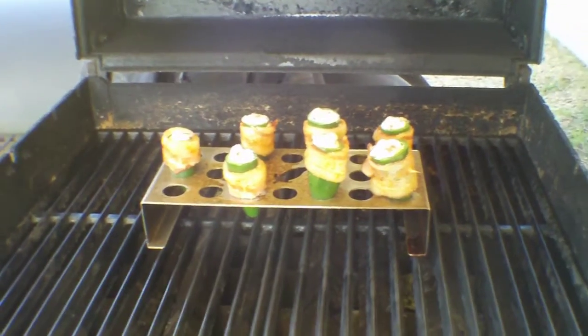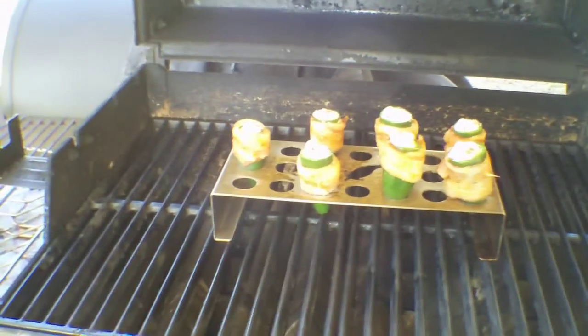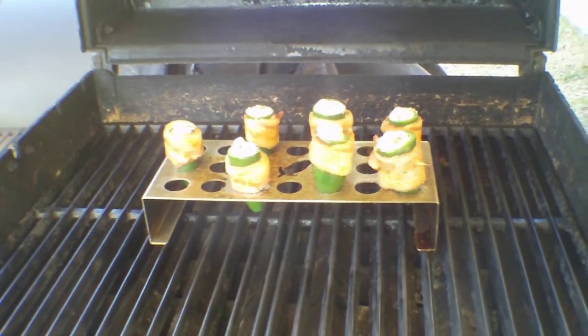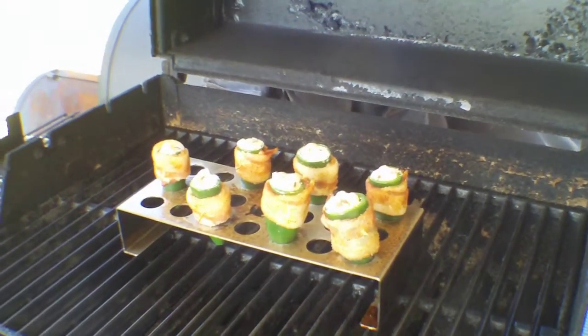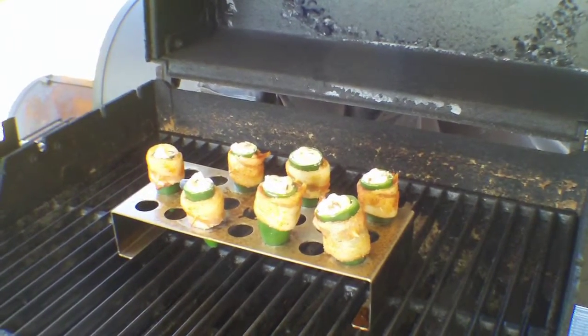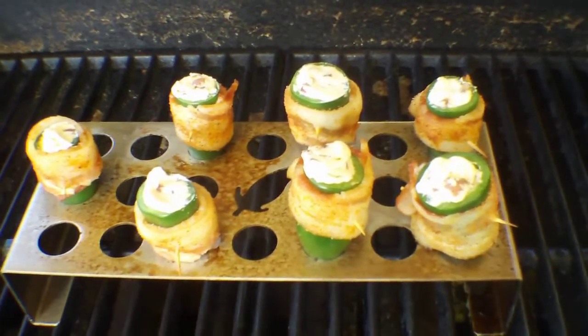Okay, here we come on the grill. I actually made these a little earlier and put them in the refrigerator to wait till the guests arrived. I just put them on — looks like they'll probably be just fine. We'll go for a while and I'll come back and check them — they're gonna be good.